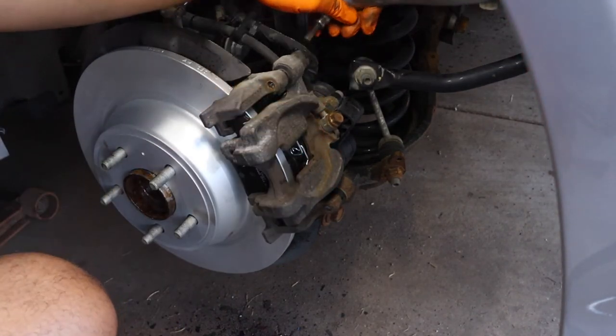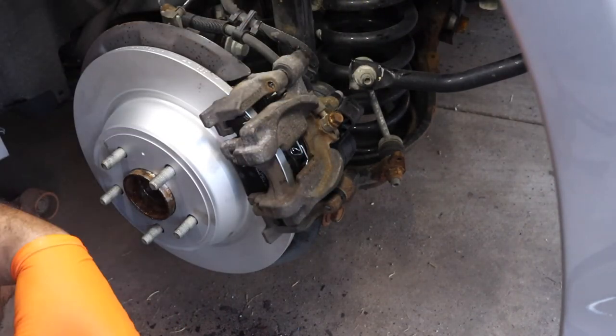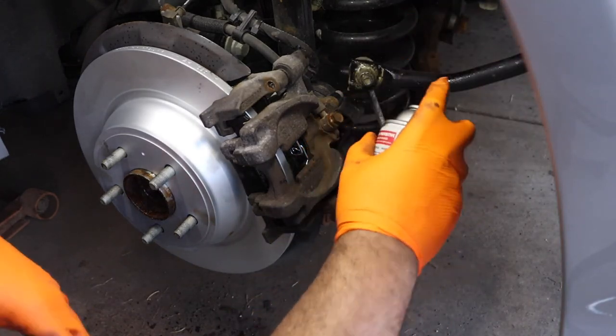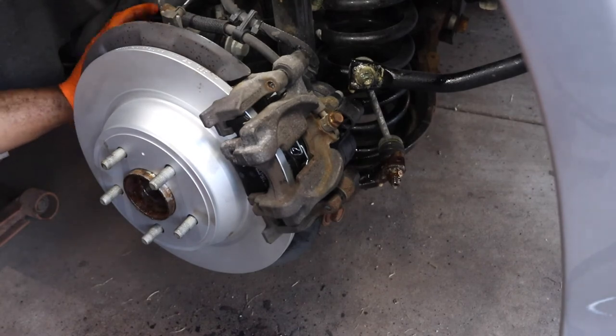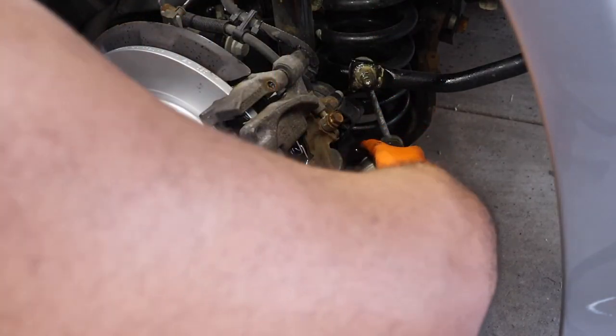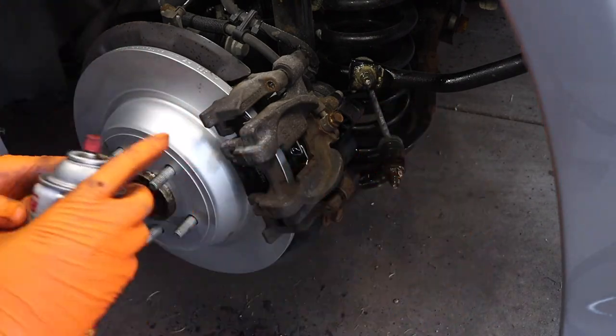While we're down here, let's spray some fluid film on the sway bar links up inside the frame to keep this car going as long as we can.